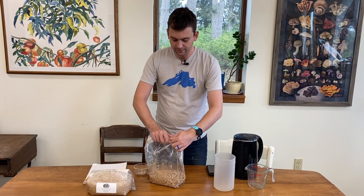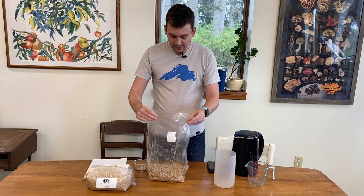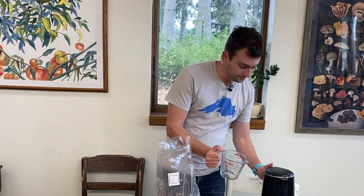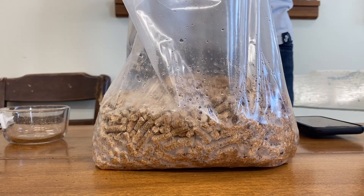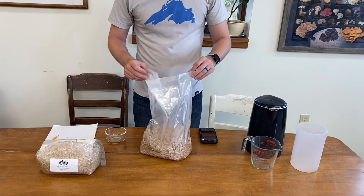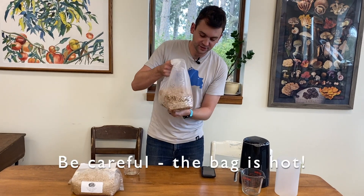Fold over the bag and give it some taps from the bottom. After it's nice and mixed, you've got your boiling water — be careful with this. It's five cups of boiling water. Once you've added your boiling water, fold the bag over. It doesn't hurt to shake up the bag a little bit — really shake it up. It's hot.